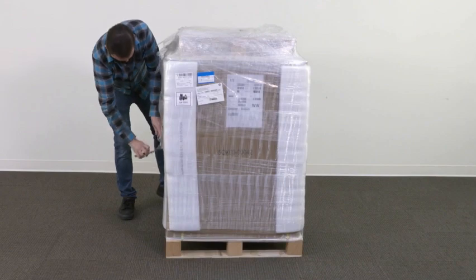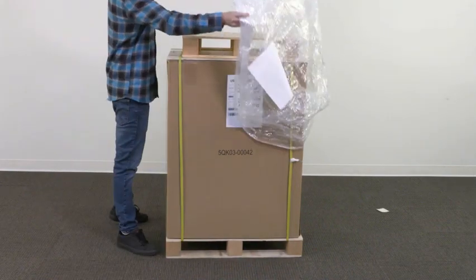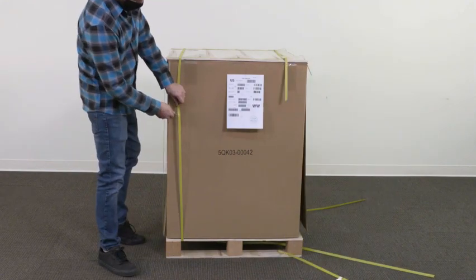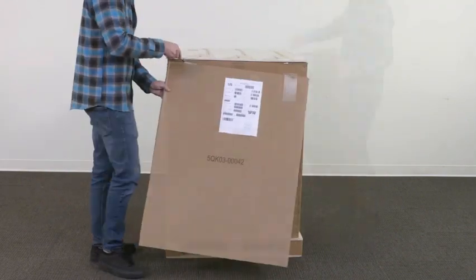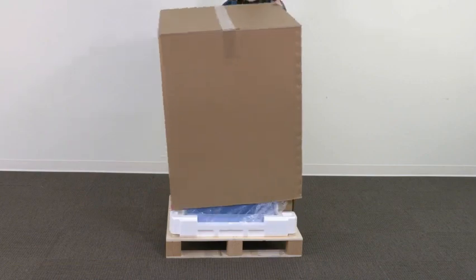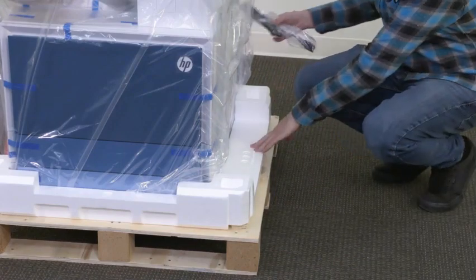First, cut and remove the plastic wrap. Remove the protective foam from the corners. Lift off the plastic and then lift off the wooden top pallet. Cut and remove the shipping bands that secure the printer to the bottom pallet. Remove the 4 cardboard sheets from the sides and then lift off the remaining wood from the top. Cut and remove the additional shipping bands, then carefully lift the cardboard box off the printer. Locate the duplex turnaround guide, box, and power cord and set them aside.